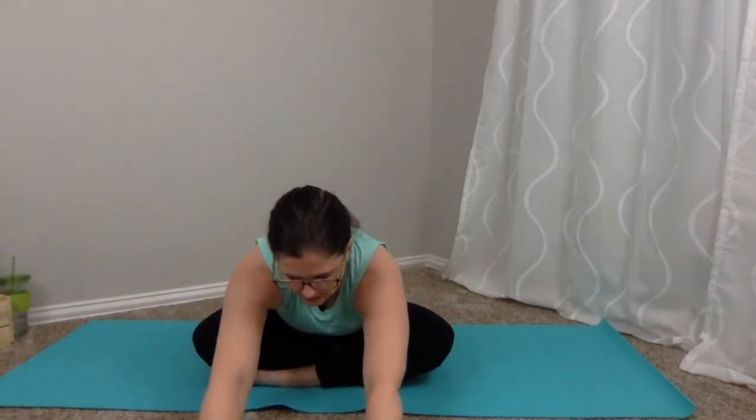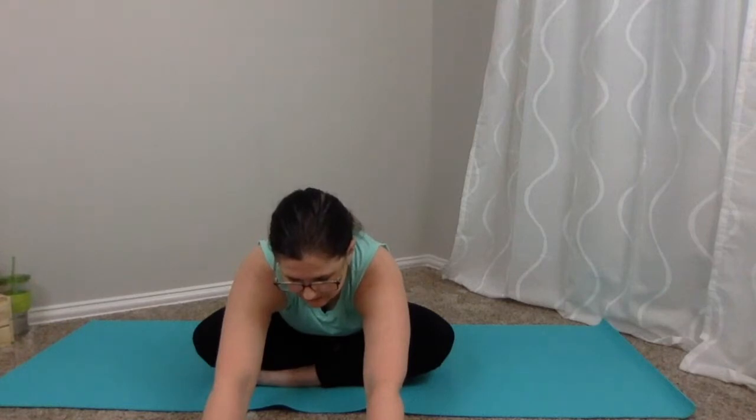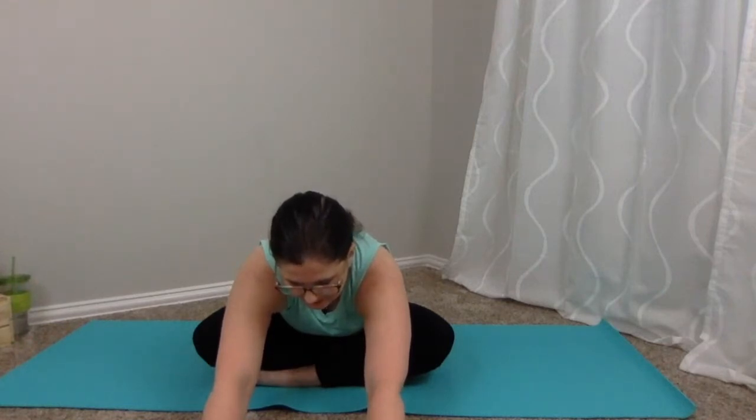This is going to be an all-levels class, so whether you're a beginner or more intermediate, it will be fine for you. Inhale, arms reach up, and we're going to fold forwards, hands to the floor, stretching through that back side of your body. Perhaps letting that stretch get into your low back and top of your hips. Inhale and exhale.